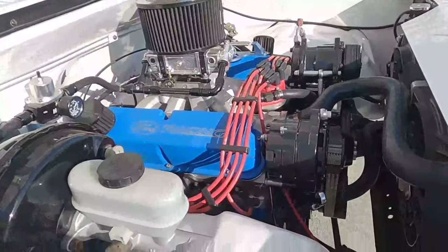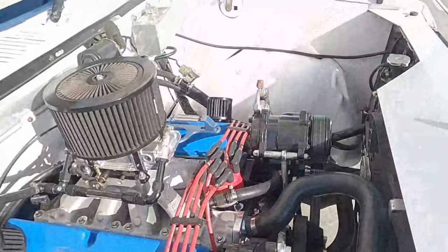For the engine bay, I'm probably only going to change the guards — I'm going to put some steel guards in there instead of the plastic ones.